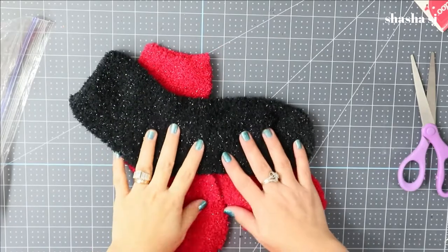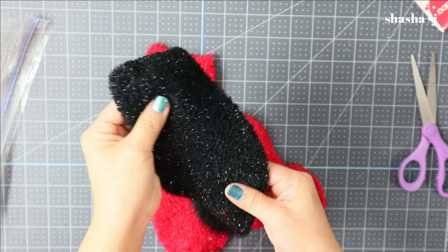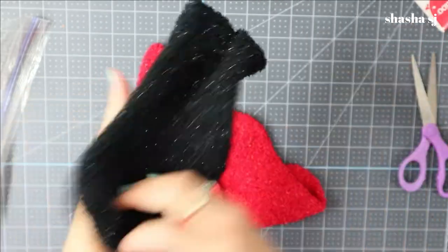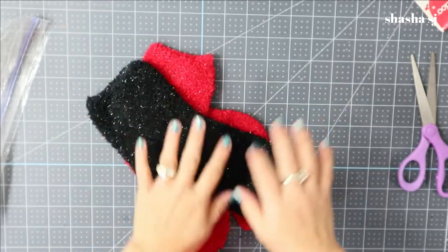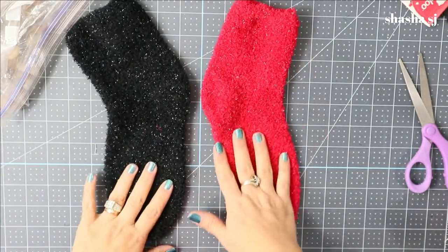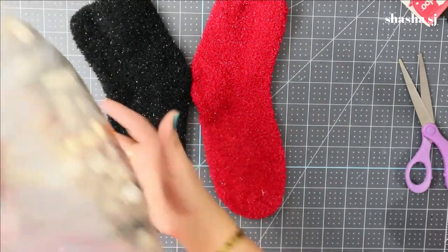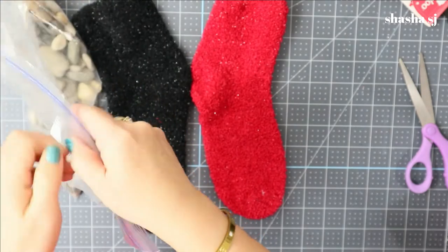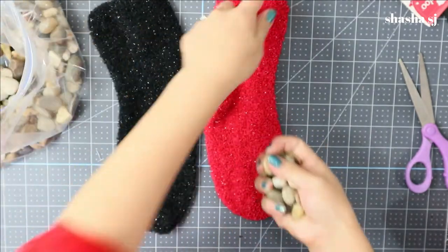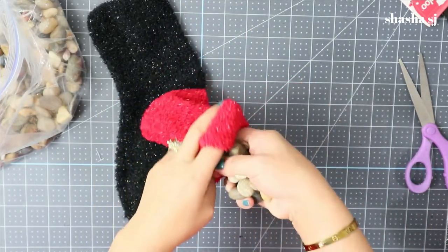We are going to make a gnome that you don't sew - this is a no-sew gnome. First I'm going to grab my red sock and the black sock, and I'm going to grab this rock and just put it inside the sock.